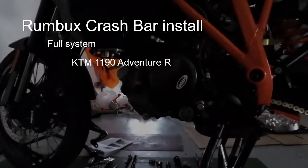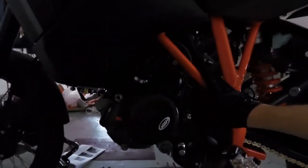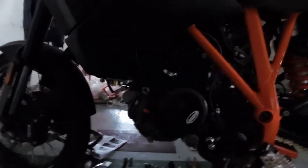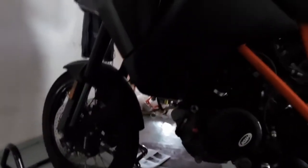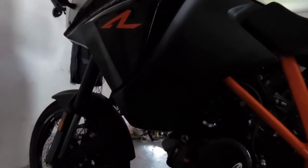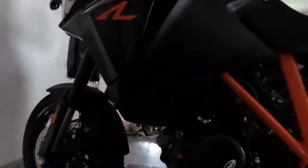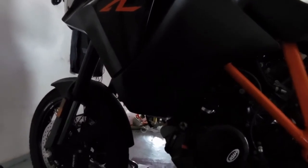Installation of the Rumbux. First strip the bike — crash bars all gone. The rubber grommets you take out and will be installed onto the new frame. I've also removed the auxiliary LED lights. I'm going to put them on the bars themselves, away from the bike, so if I have another crash, at least they won't bend anything on the bike itself. The Rumbux is the sacrificial lamb.